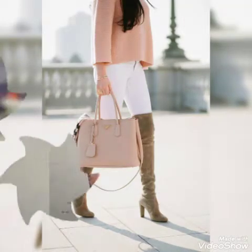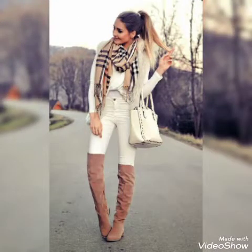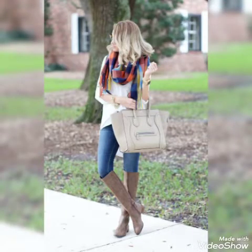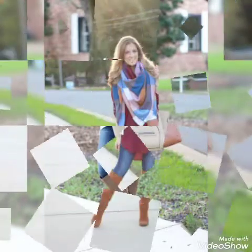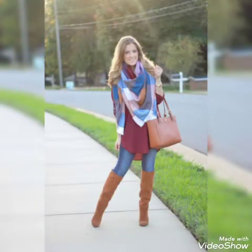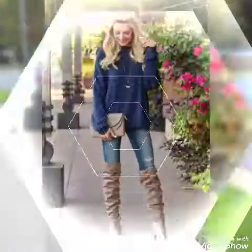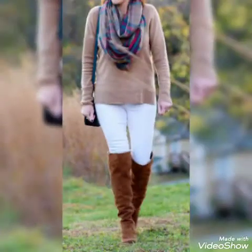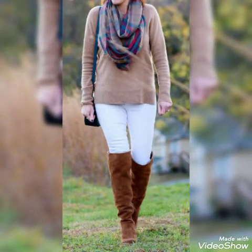Hello friends, welcome back to my channel Fashion Ideas. I am back again with another video of most amazing collection of suede knee boots and suede over the knee boots, for those women and girls who love to wear such type of boots. In this video you can see different colors and designs of suede knee boots, and I hope you will like this wonderful collection of suede boots.